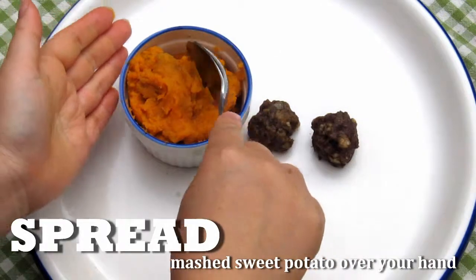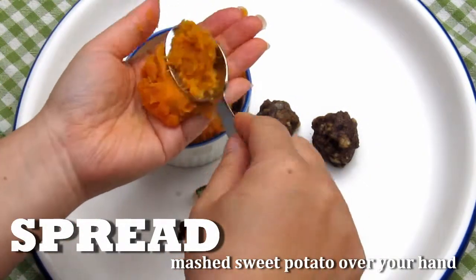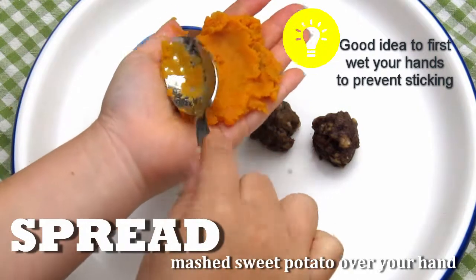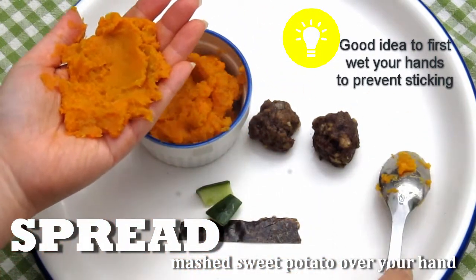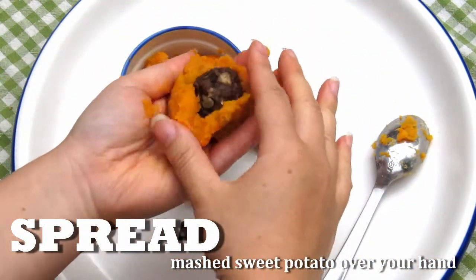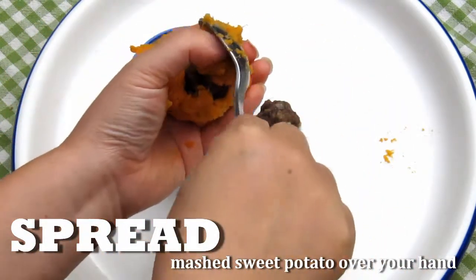Start off by taking some mashed sweet potato and spreading it over your hand. Put whatever you're stuffing your jack-o'-lantern with — in this case a meatball — over the sweet potato and cover it, and form a ball.